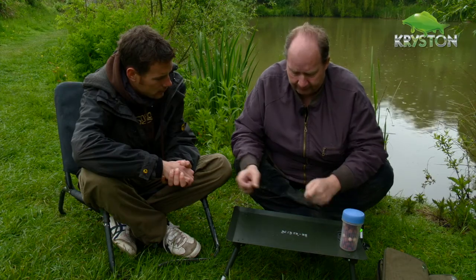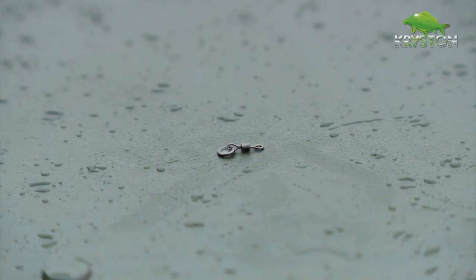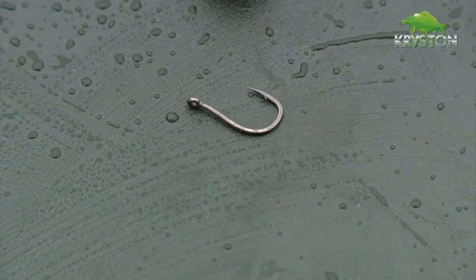The Sink prototype, a bit of Samson hair braid, a hookwing swivel, and as I said, the size six hook.